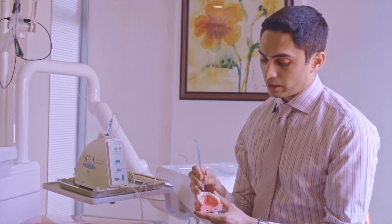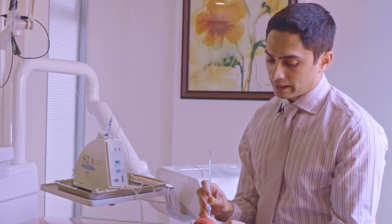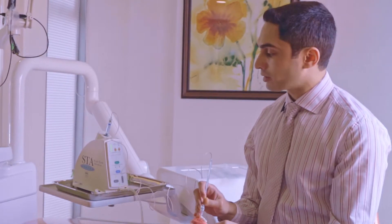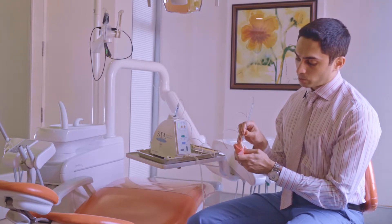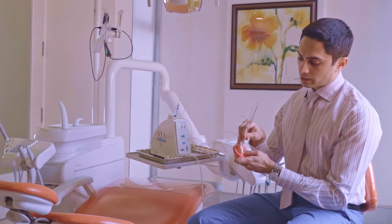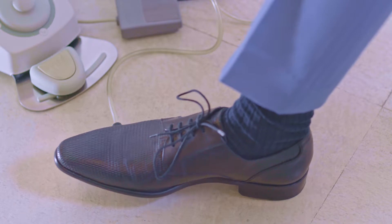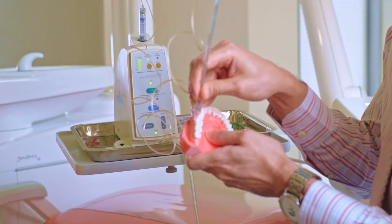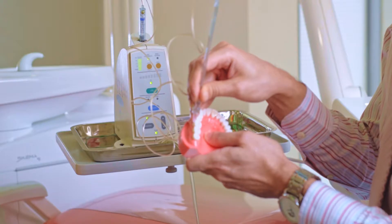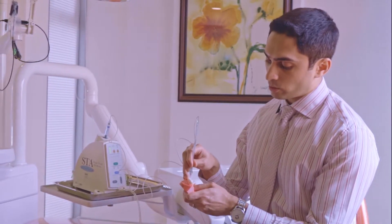To administer, you direct the device making sure the bevel is towards the tooth. For a maxillary molar you would be on the buccal and direct it at the appropriate angle. On a typodont we won't get tissue feedback, but you hold it straight, press the foot pedal, and the machine gives you feedback. When it says 'cruise,' you can let go and the machine does the rest of the work, delivering the local anesthetic effectively.